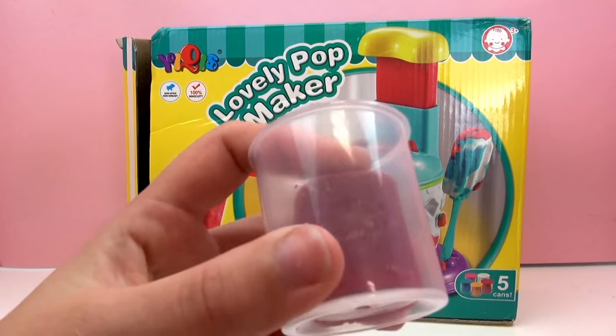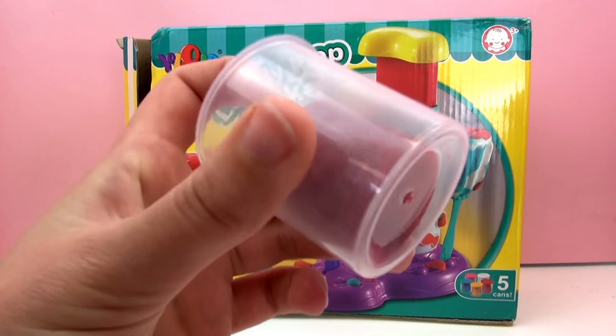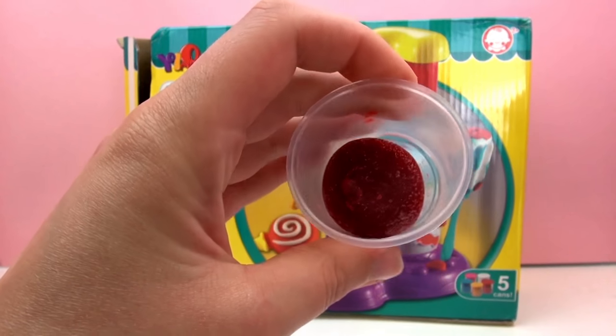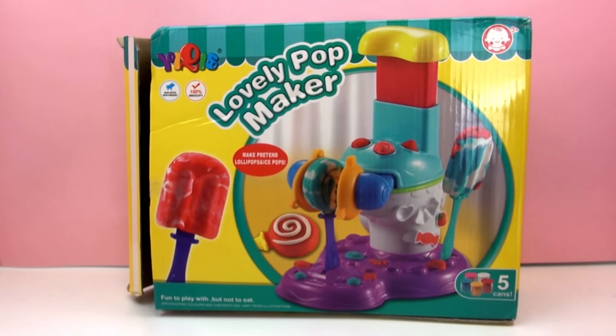Oh, here's another one. Uh-oh — it looks like it lost the lid and the Play-Doh is already pretty dried out and hard, so that's not good.